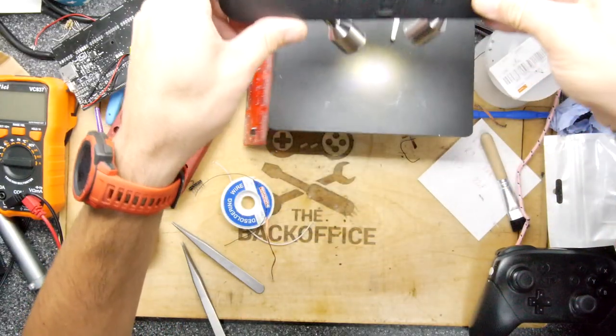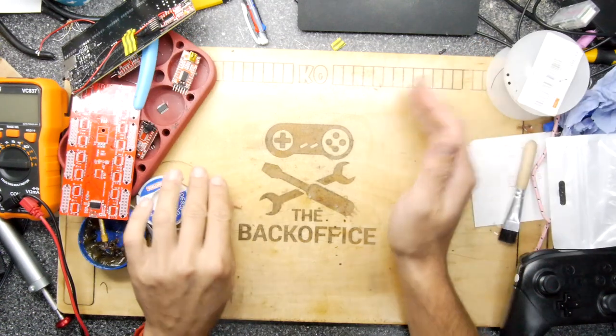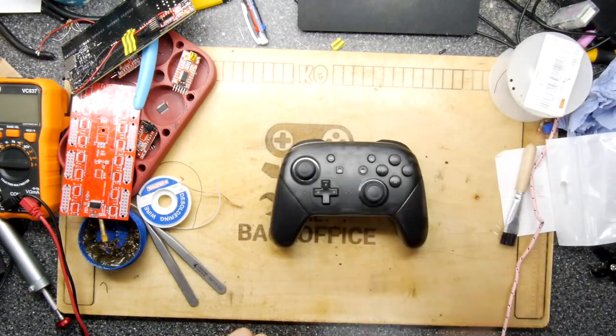Hello there friends and welcome to the back office. Let's brush aside these tedious projects to work on something a little bit more fun.